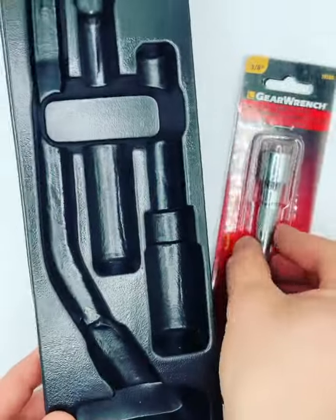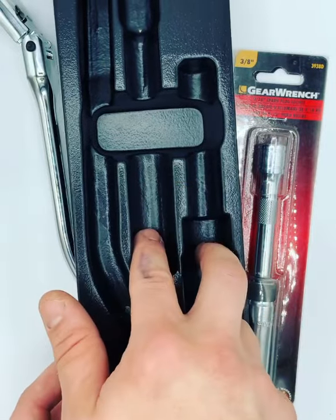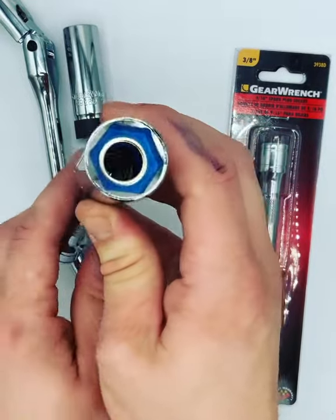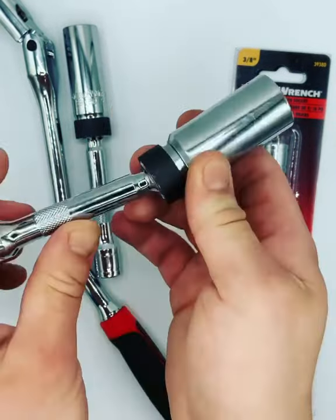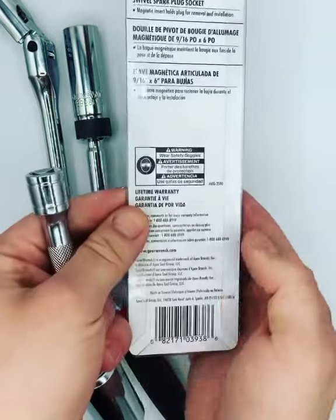It just does not fit your 9/16ths in here, so you can see the ratchet and the two swivel sockets. Those are 3/8ths on both of these. They are magnetic in here as well. We got the nice swivel right here. Does come with a lifetime warranty by GearWrench.